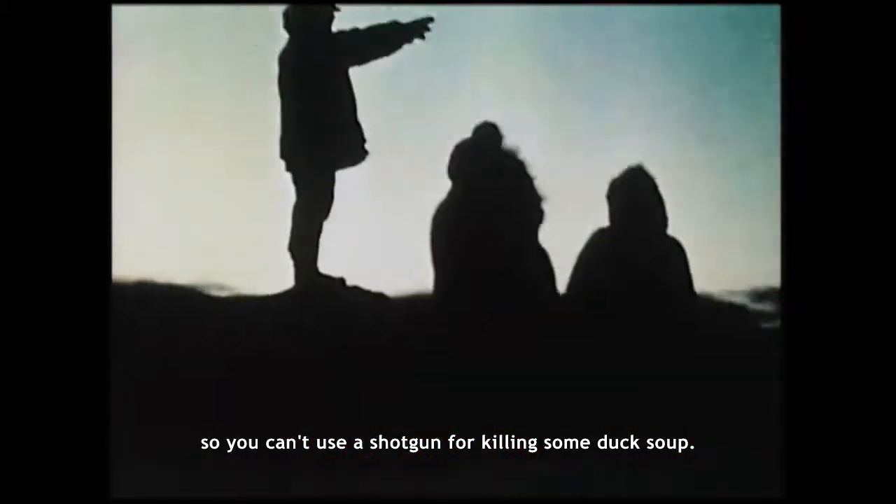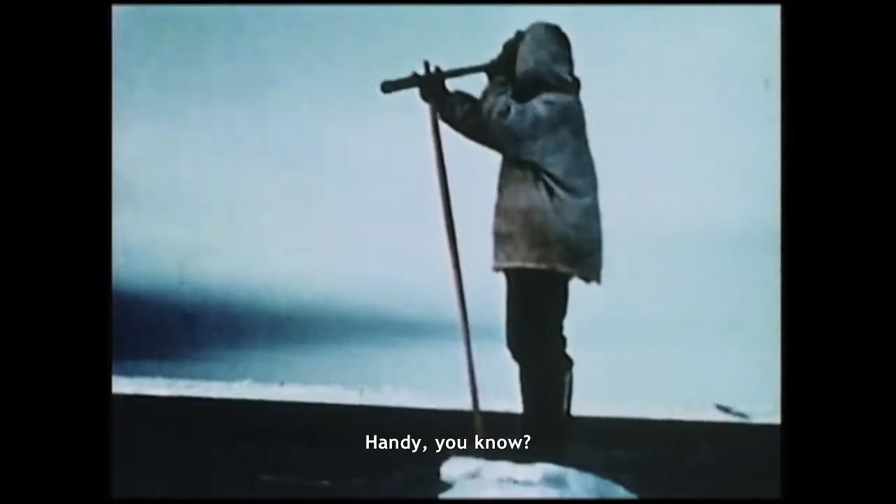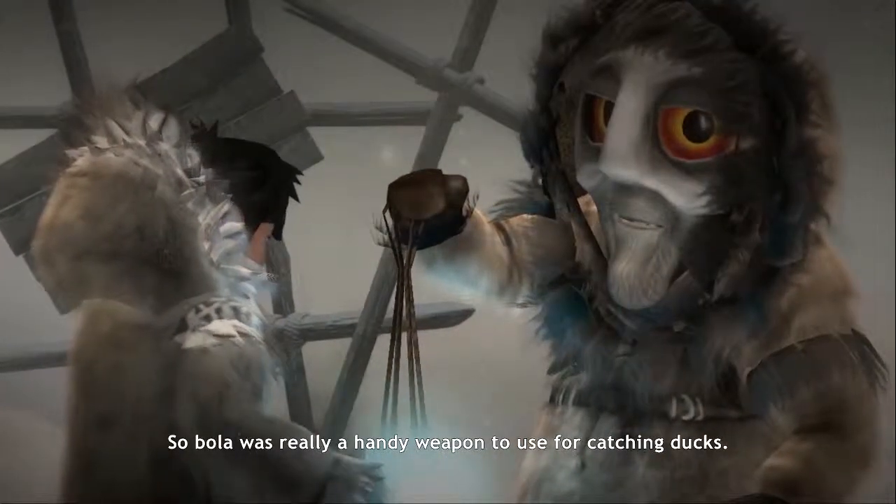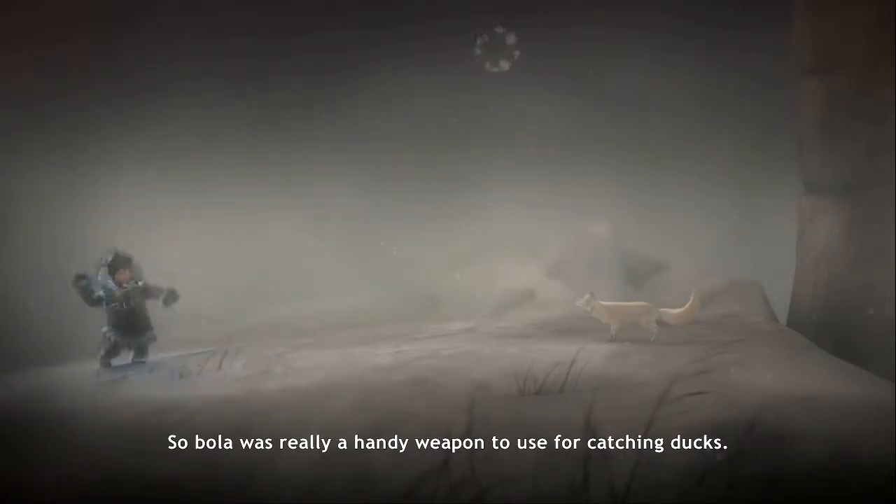If you're a whaling crew you can't make too much noise, so you can't use a shotgun for getting some duck soup handy. So the bola is a really handy weapon to use for catching ducks.